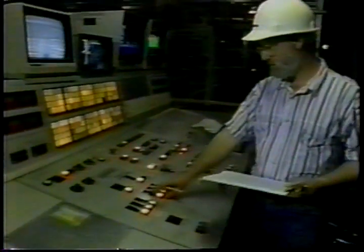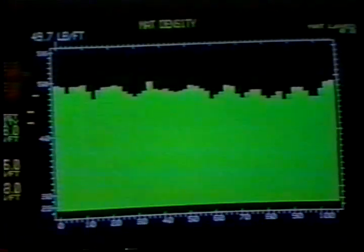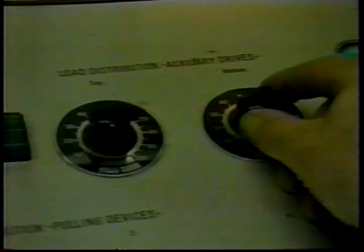The total process line is controlled by this computer — density, moisture content, speed, and the length of the beams that we cut off. The whole thing is controlled right here.